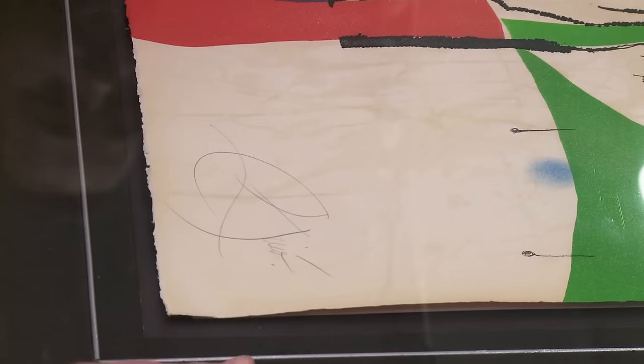Now this is where I run into some issues. I have seen this work, and every single one I've seen, the signature usually appears higher up within the composition below the green, and the number typically appears below the orange sphere. I'm a little worried about the signature — there's a lack of fluidity, a lot of breaks in the arches of the M. I think what this might be is an original graphic that somebody else signed and numbered, which is a shame, because even an original graphic that's unsigned and unnumbered is going to be worth many thousands of dollars.